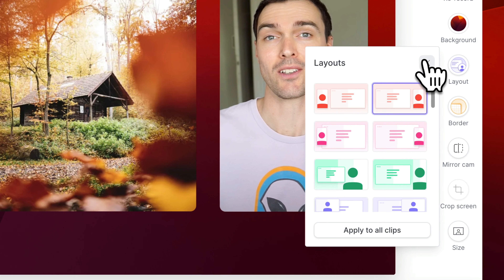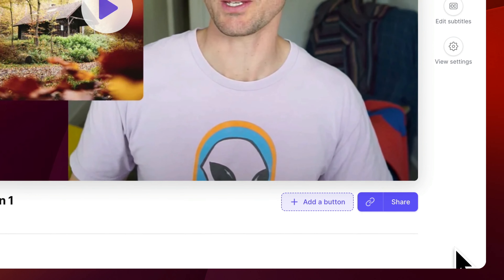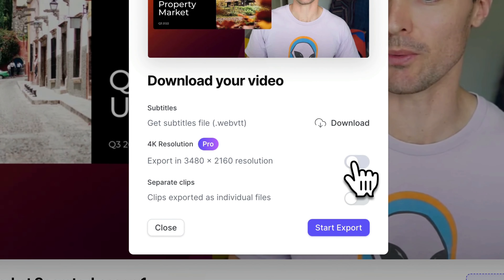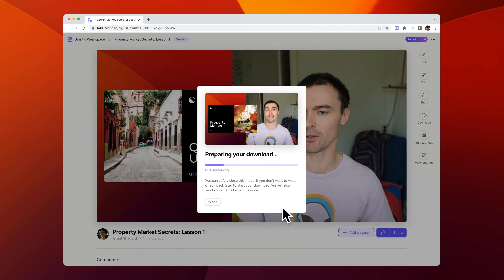You can also customize your video's layout. Here's a bunch of nice side-by-side layouts which show off the slides and the camera. Then you can click finish, download, and export your video ready to publish on the course platform of your choice. Easy as that.